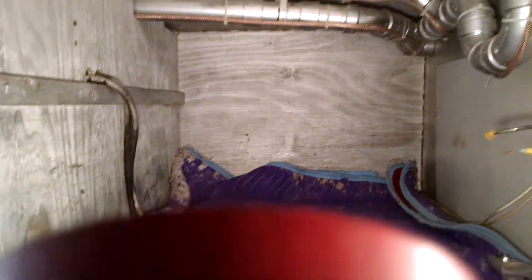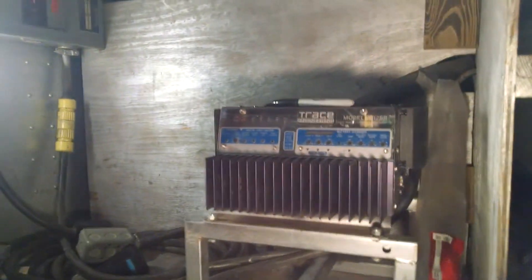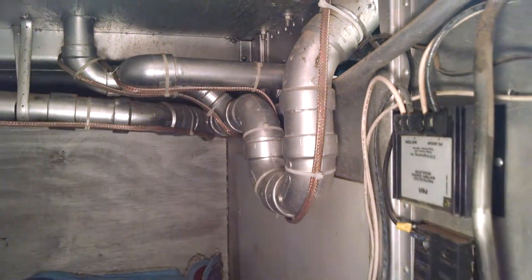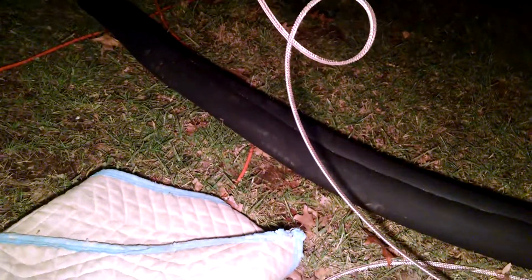I want to go ahead and finish this one up because I've got to get the batteries hooked back up again. The heat tape is on that pipe and it runs over there. Things are looking good. I'm not sure how much insulation I have left, but that's my insulation and I'm gonna get to it.